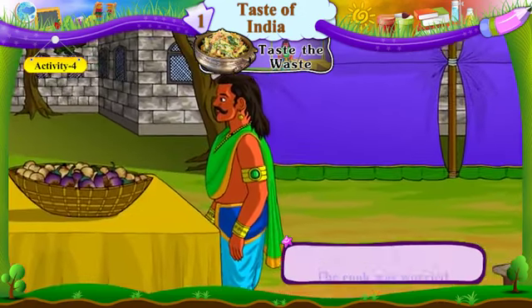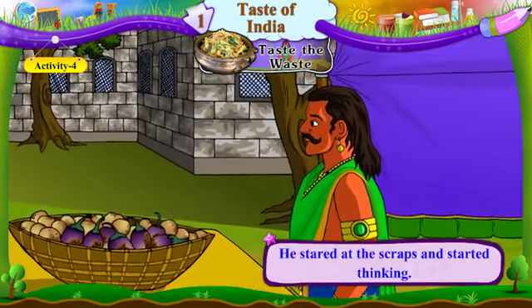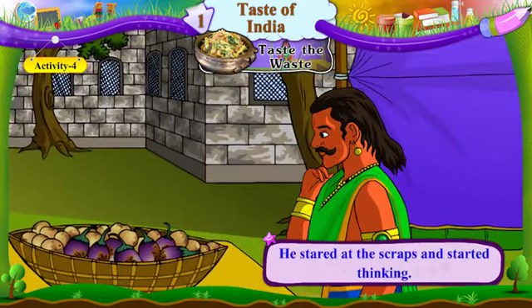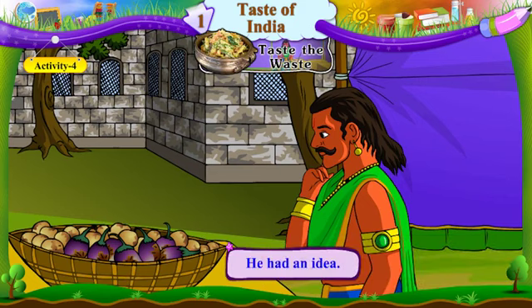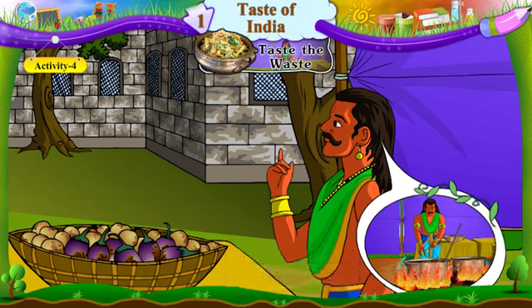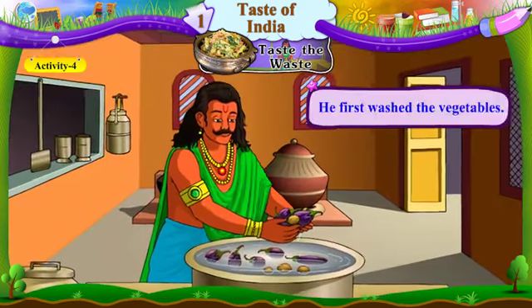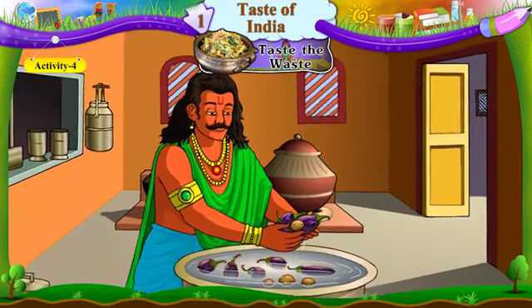The cook was worried. Rasoyo munjwanwa mukai gayo. He stared at the scraps and started thinking. Te vadhe laan shakbhaji taraf ek najre joa laagyo. Ane vicharwa laagyo. He had an idea. Tene ik yukti suji. He first washed the vegetables. Pahla, tene shakbhaji dhoya.